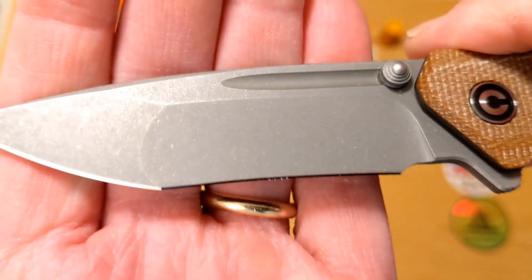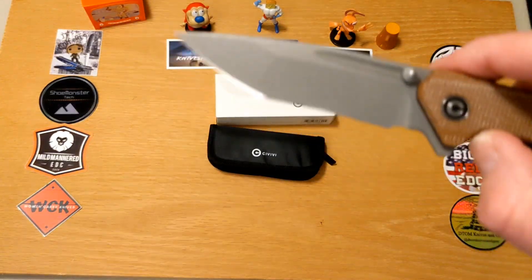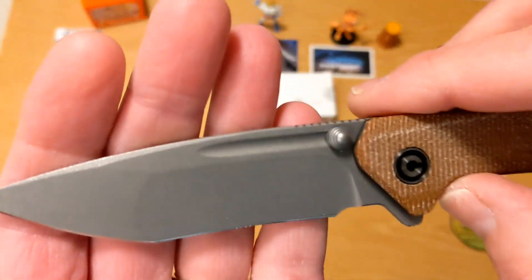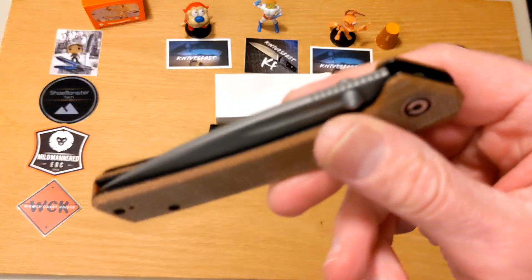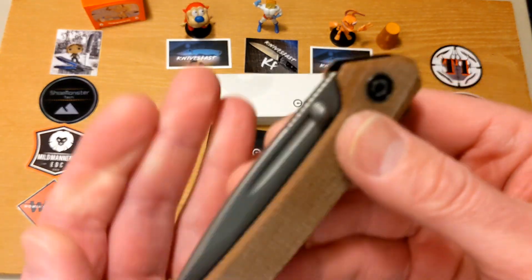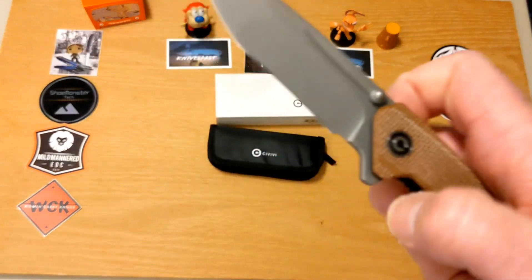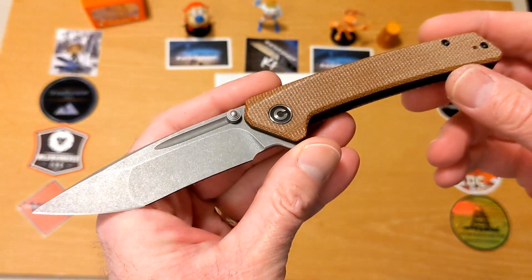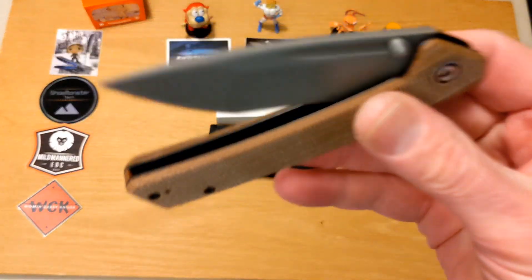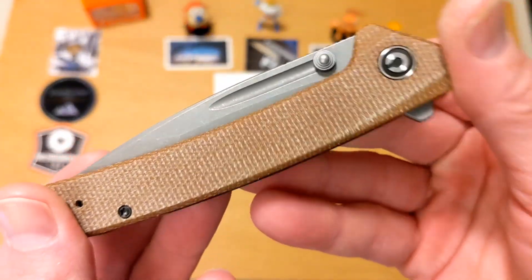The blade steel has a gray stonewashed finish on N690. Now, the price — this one is right at $74, which is where it looks like it's going to be listed at the time of posting this video. It's about to release and I don't think it's hit a lot of places yet. I'll look for an active link and put it up; if not, I'll put one up that should be active soon.